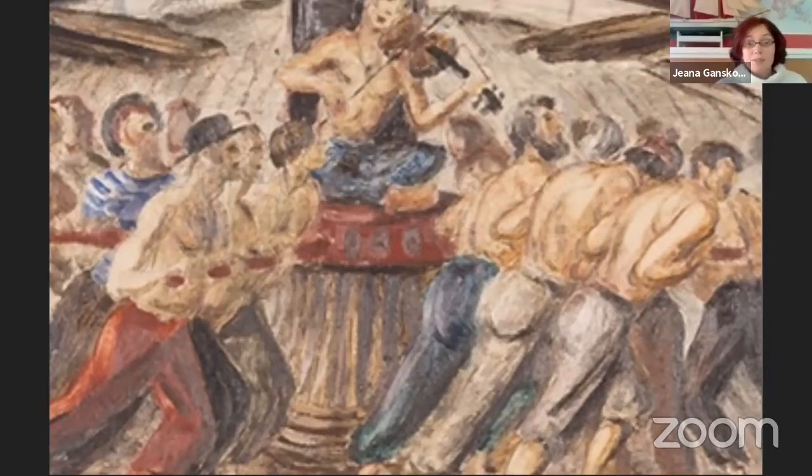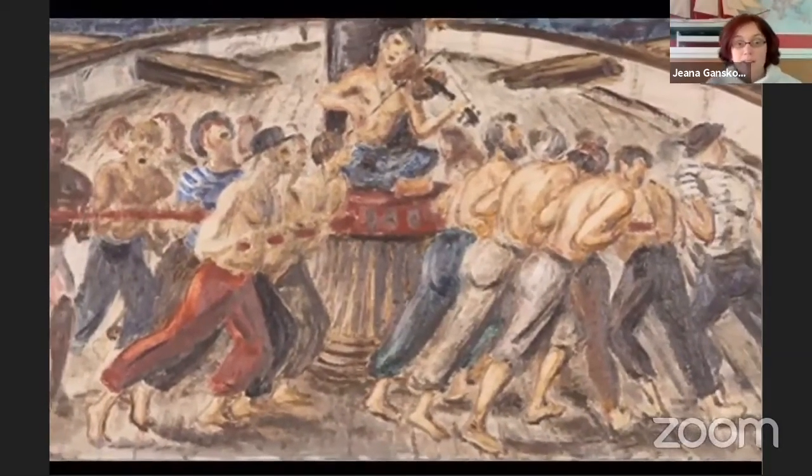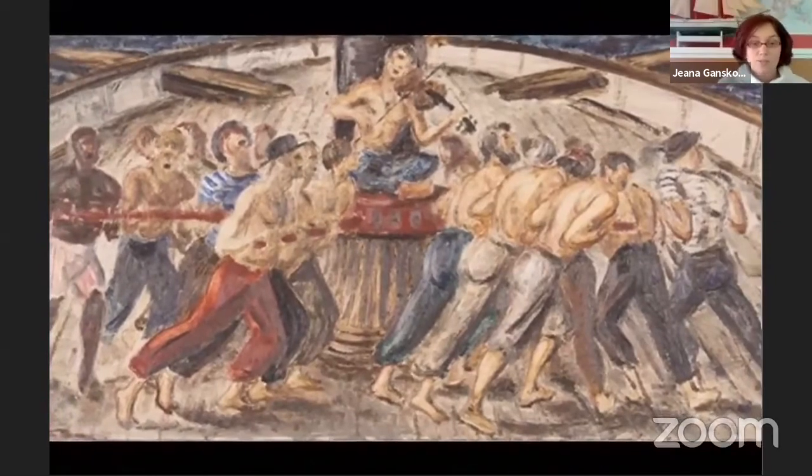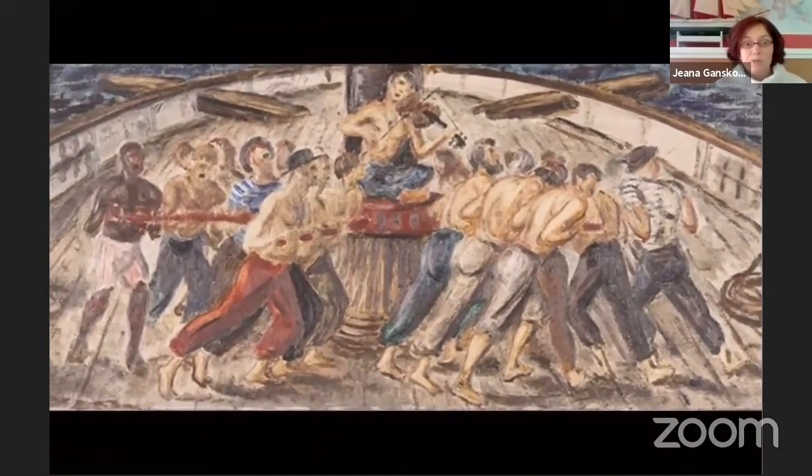When I look at this painting, it does remind me of New Deal art. It has elements of American realism style and embraces the content of social realism. Peaking in popularity between World War One and World War Two, social realism focused on depicting the working class — here we see sailors hard at work. However, social realism typically showed contemporary images, and by the early to mid-1900s, the days of sailing ships were over.